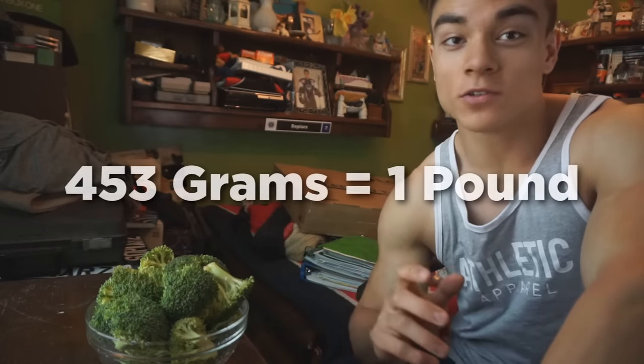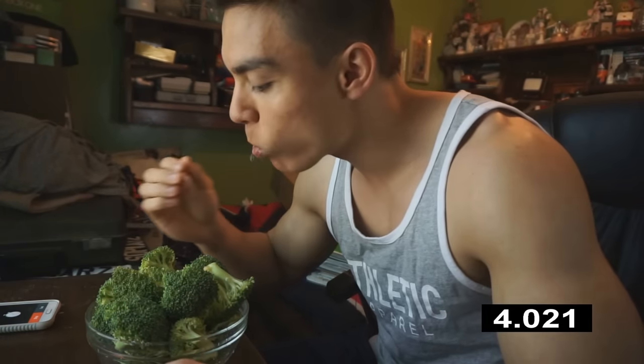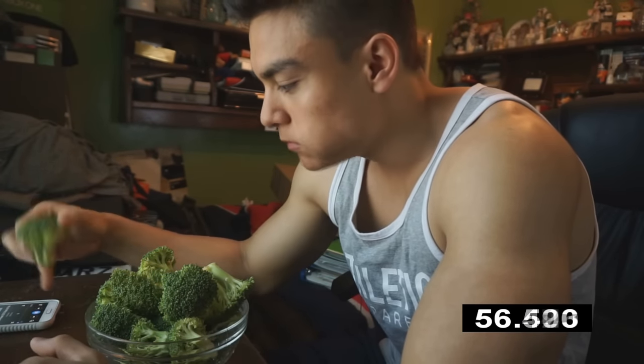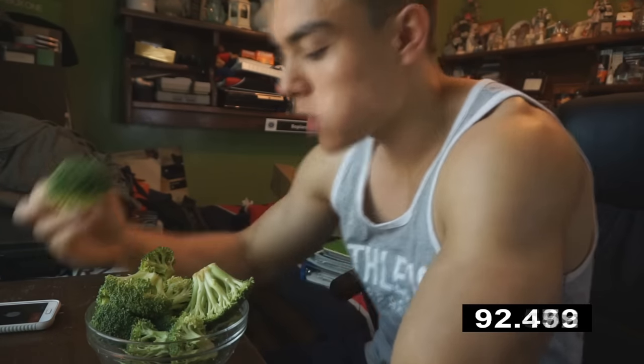Okay, here we got ourselves 460 grams of broccoli. This is actually going to be a little bit more than one pound, but 453 grams equals one pound, so it's over one pound of raw broccoli. Let's get started — I'm gonna try to do this in under five minutes.